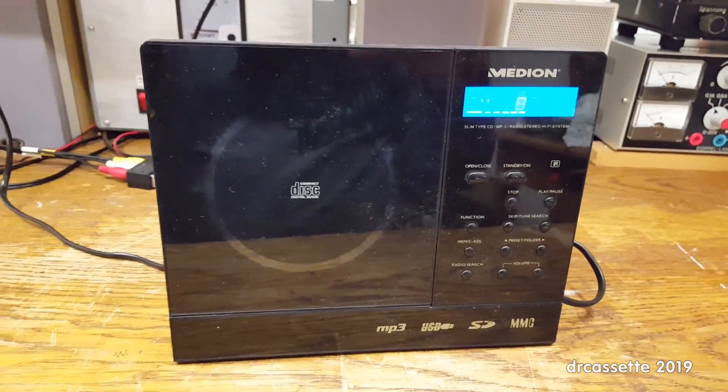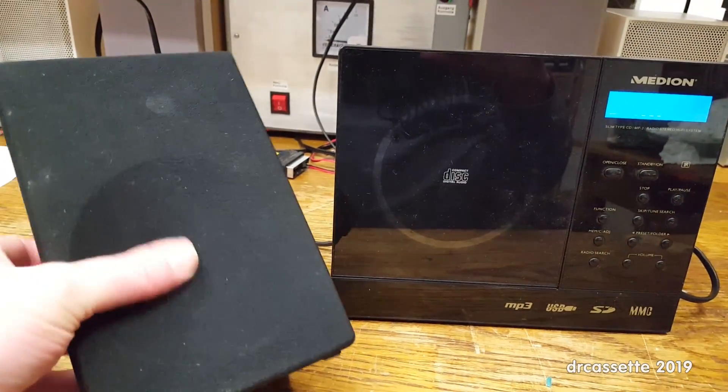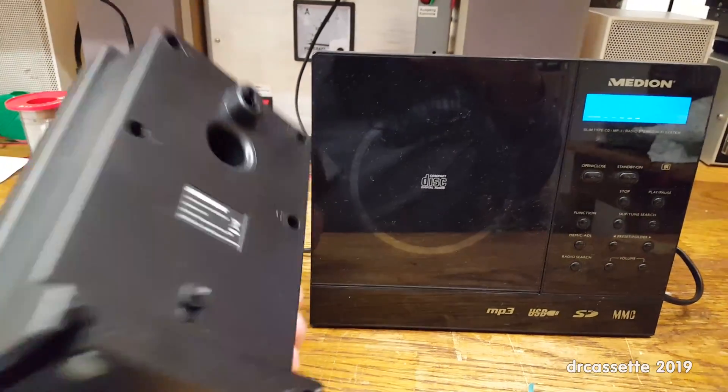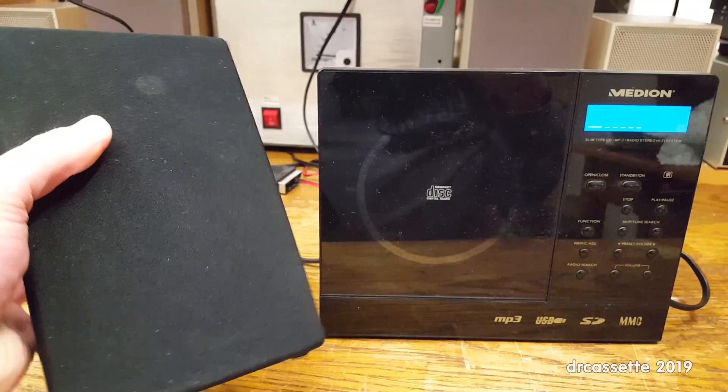It came with a couple of speakers, one of which I have right here. As you can see, this is a full-range, really cheap plastic bass reflex design. Nothing special.